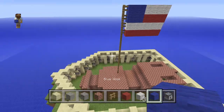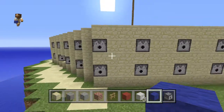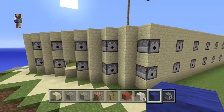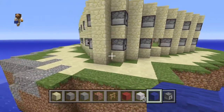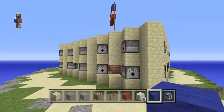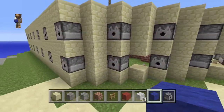So first I will show you around the outside. On the outside we have a five-block-tall sandstone wall, and it has dispensers in it that shoot fire charges.